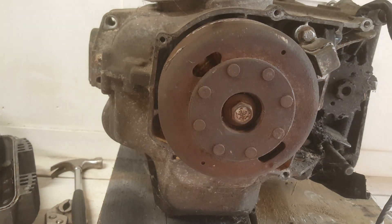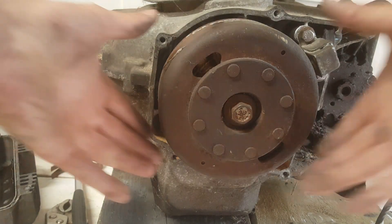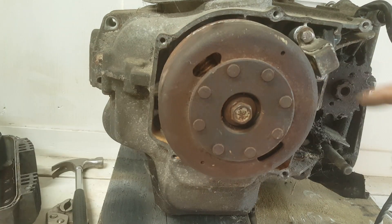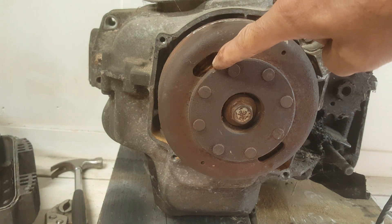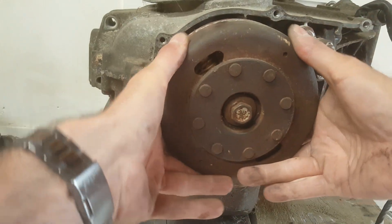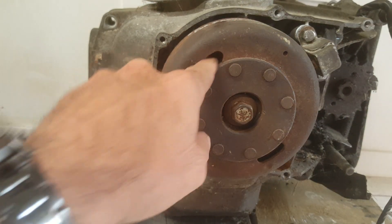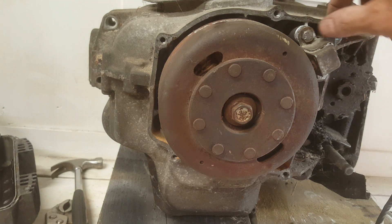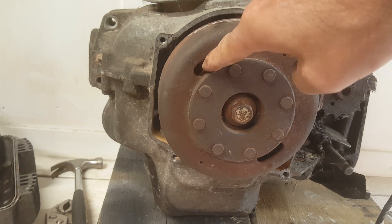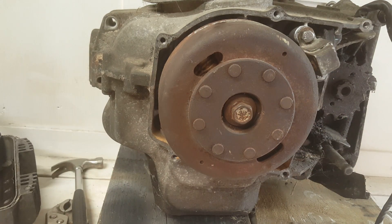Investigating why it won't turn over. What I've noticed is that when trying to turn the flywheel, the stator — which should be bolted solid — I can see it moving. That's not right. Someone's been in here. It was unbolted, and I've just put those bare thinking that was all it was. But the stator is moving inside there, so let's see if we can get that flywheel bolt off and lift the flywheel.